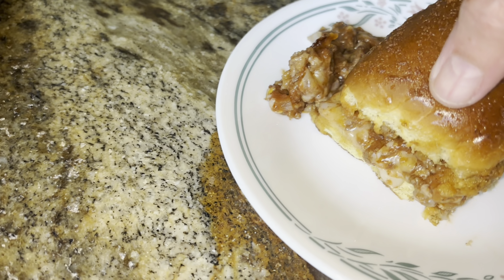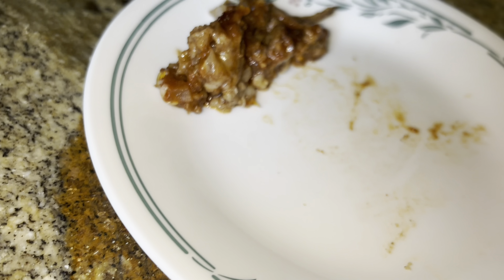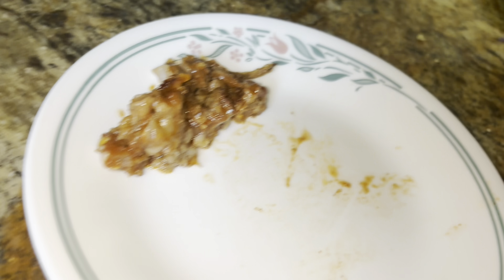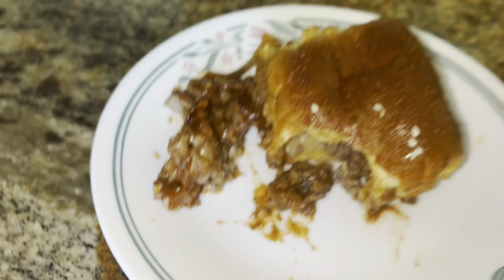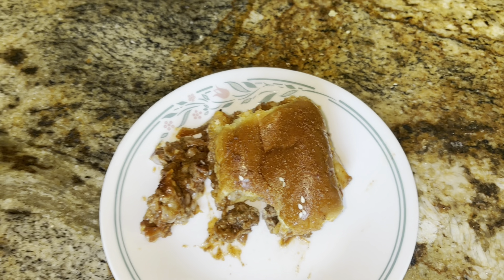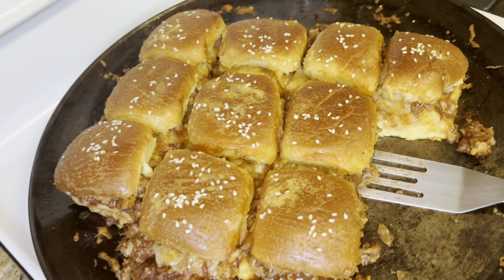Let's give this baby a try — this messy thing. They held up pretty good, even on the bottom. Oh my goodness, that's good and sloppy. Enjoy your sloppy joe sliders.